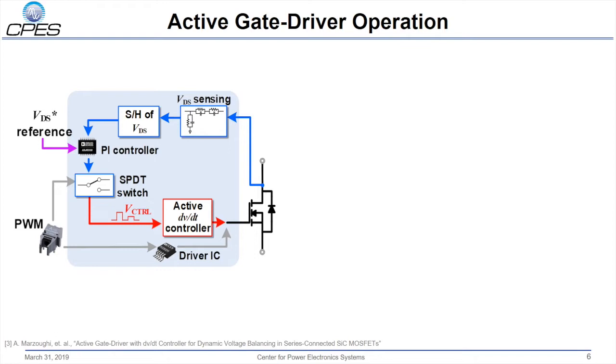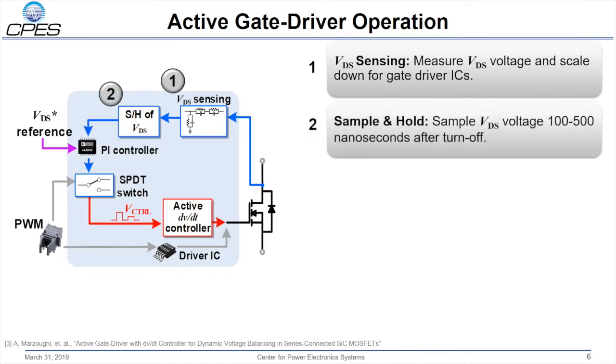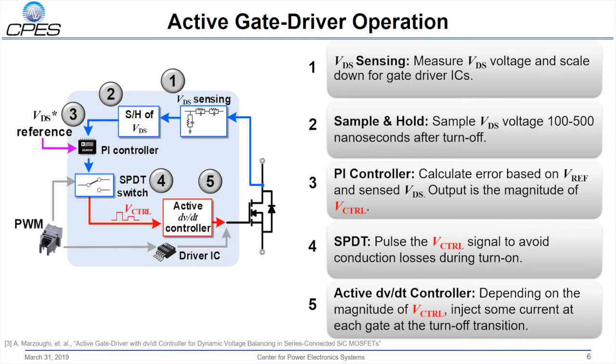Here is the closed-loop control on the active gate driver. First, VDS is sensed and scaled down for the gate driver ICs. Next, VDS is sampled and held at the appropriate time, making sure that the turnoff transition is complete. A PI controller chip is used to calculate the error between an expected reference and the sensed VDS; the output is the magnitude of the V control signal. A single pole double throw switch is used to pulse the V control signal during the off-time only, to avoid conduction losses during turn-on. Finally, the active gate DVDT controller is used with the given V control signal, and depending on the magnitude of V control, some current is injected at each gate during the turn-off transition.